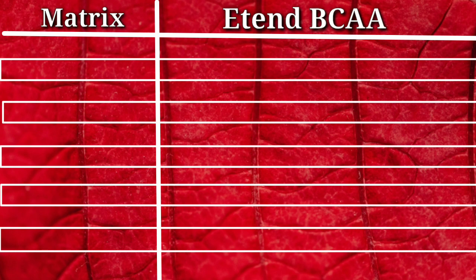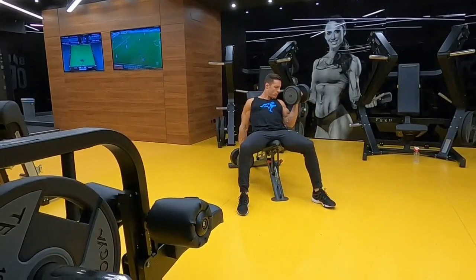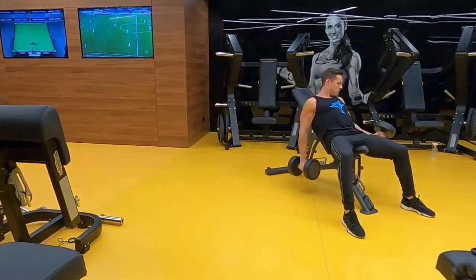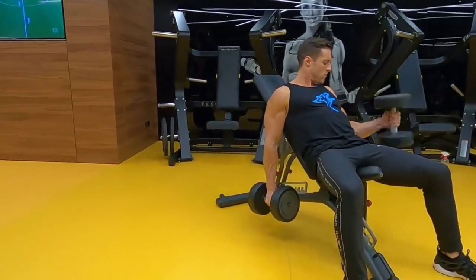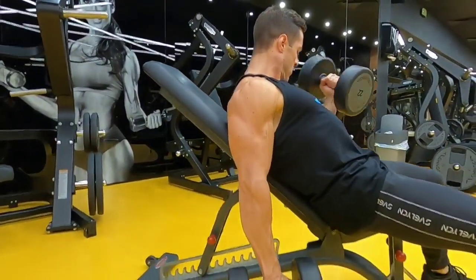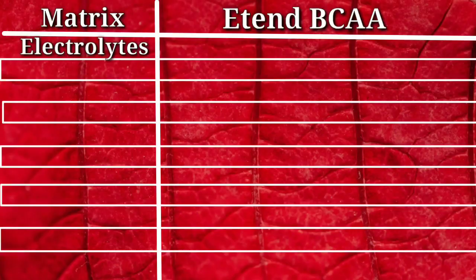Here comes one of the most electrifying metrics of our review, which is electrolytes. Electrolytes are basically an energy supplement — when we take them, they release energy in our body and we get a boost in our workout. In a good quality BCAA, we need to see electrolytes. In the case of Extend BCAA, they have mentioned 1140 mg of electrolytes, which is a big deal.